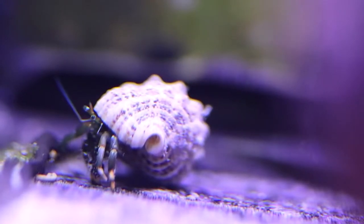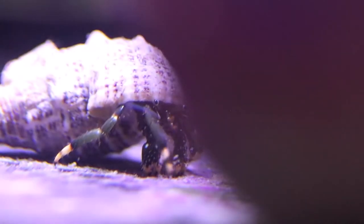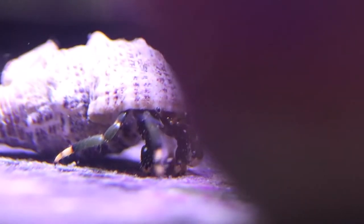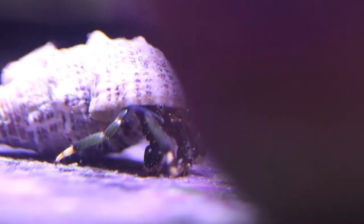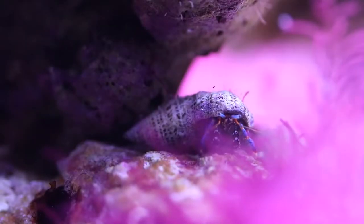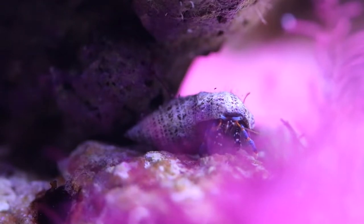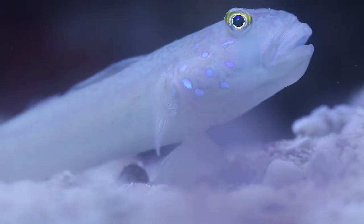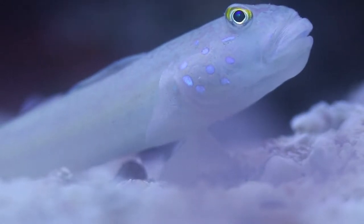You can see this blue-legged hermit crab here — he's actually picking at some green hair algae that's growing on the bottom of the aquarium. With these guys it's important to leave some bigger shells in the aquarium for them so that as they grow, they can get bigger shells. But they do a good job of eating organic matter and picking at algae in the aquarium.